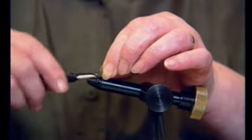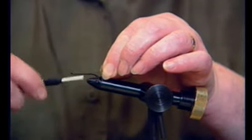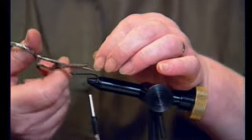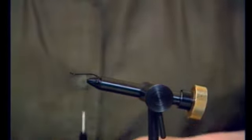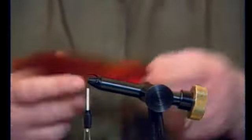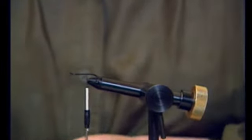I lay down a bed of thread, well waxed, and then the tail. The tail is the back of an orange bucktail, the brownie orange — you can get a bit that's got some more orange towards the ends.